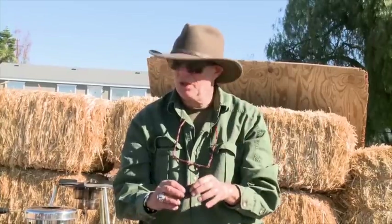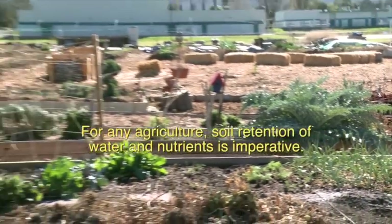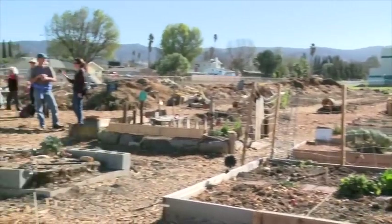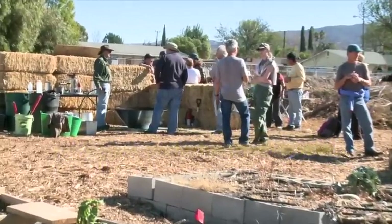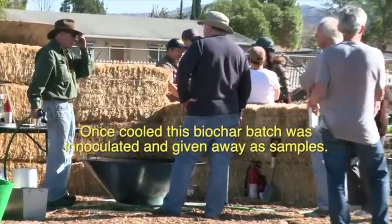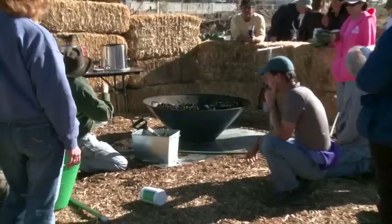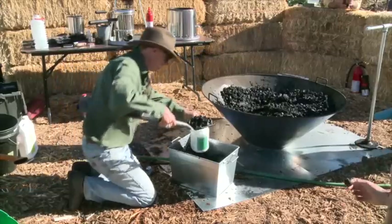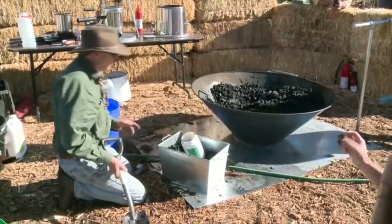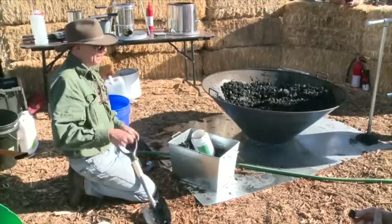When it's dry it has a tin sound — kind of a tinged sound — that lets you know you've got a great structure in there. As for optimal size, anything under three quarters of an inch works. I prefer half an inch or less, but you can just crush it up, put it in a bag, and whack it with a hammer.